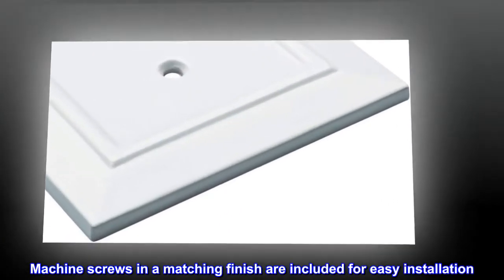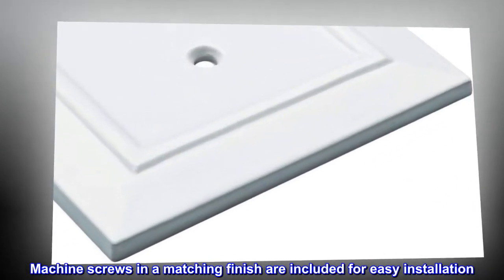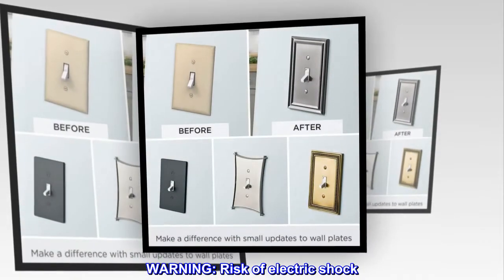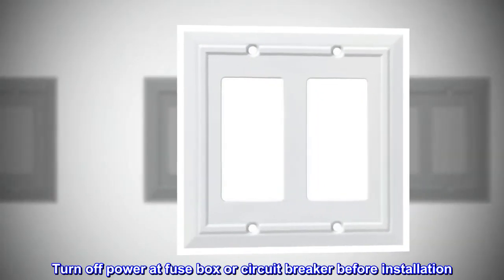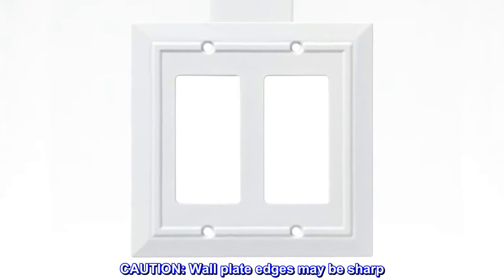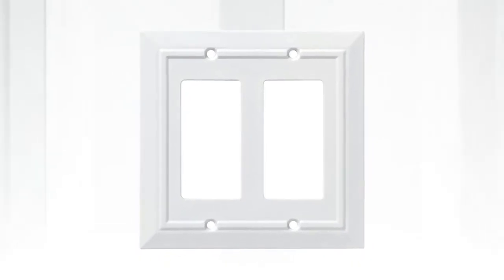Machine screws in a matching finish are included for easy installation. Warning! Risk of electric shock — turn off power at fuse box or circuit breaker before installation. Caution! Wall plate edges may be sharp. Handle with care.